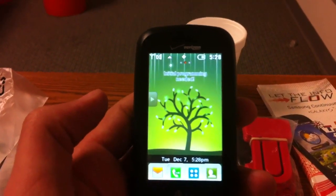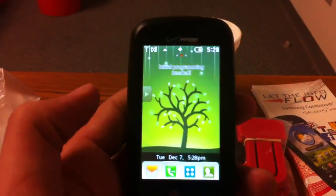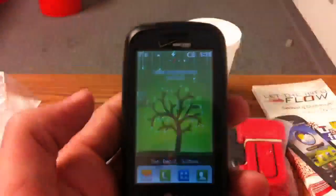Tools on this phone include a calculator, easy tip calculator, calendar alarm, clock, stopwatch, and world clock, along with notepad and drawing pad.